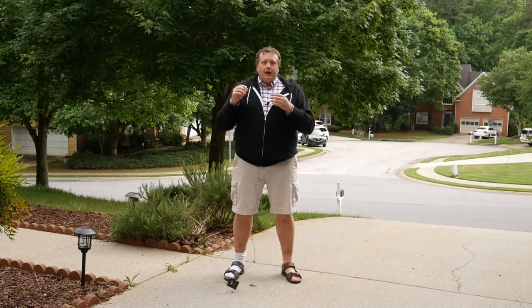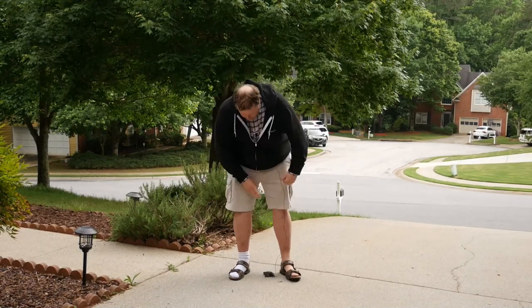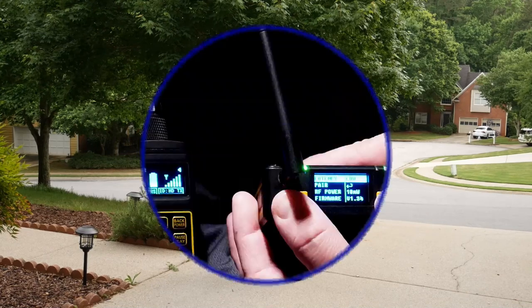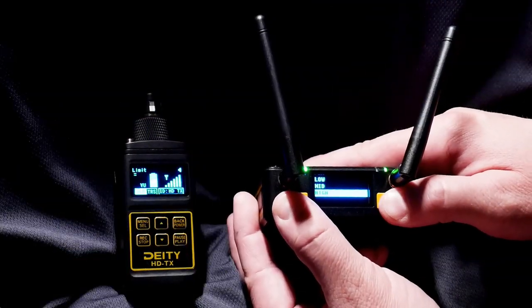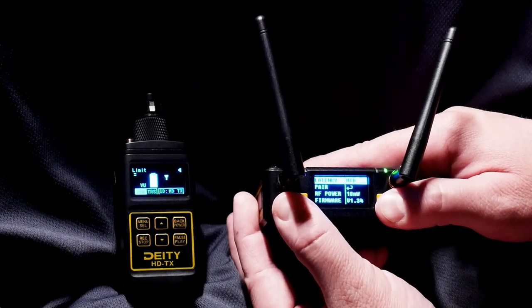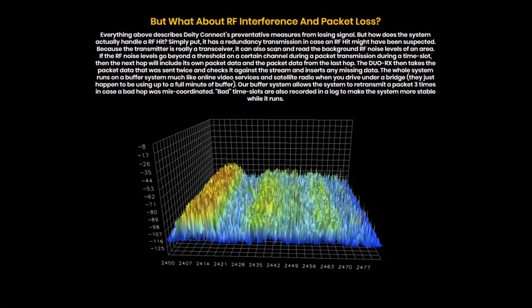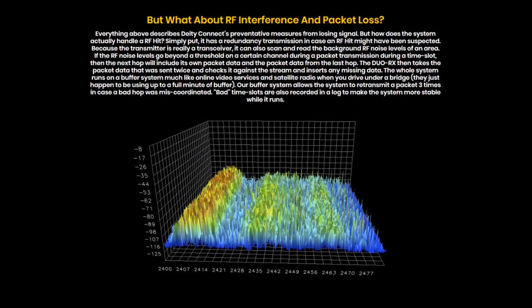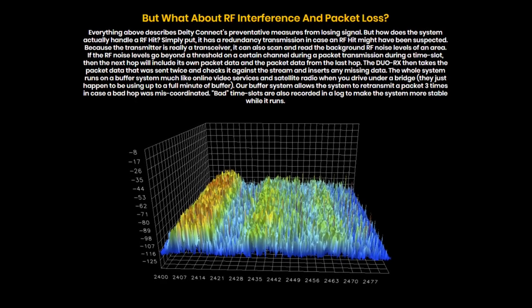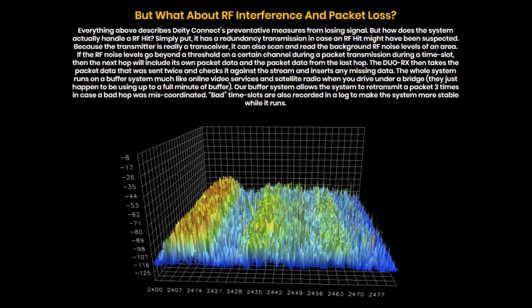Firmware updates have given us DSP — digital signal processing — to improve quality while lowering self-noise. It's also given us two other latency options: medium 30ms and high 40ms, joining the 19ms low latency mode the system was released with. Latency allows the Connect to repair lost data packets through retransmission — if the receiver misses part of the transmission, it transmits back to the transmitter and requests a resend of those missing data packets.